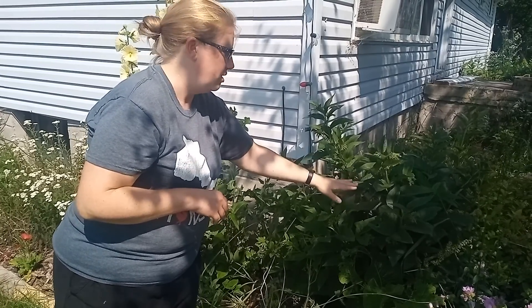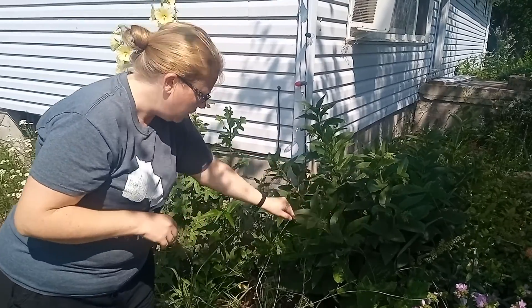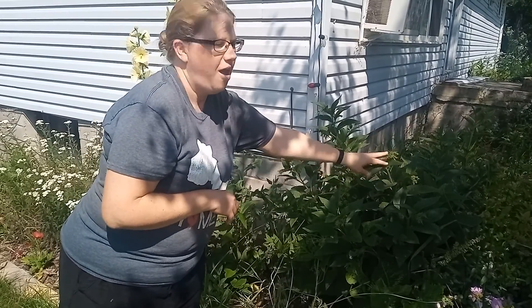Our birds — our chickens and ducks — will eat it and it's fine for them, but it's not something we will eat. It also makes a really good mulch for your garden. You can cut off the leaves, chop them up, put them on your garden, and it adds nutrients to your soil.